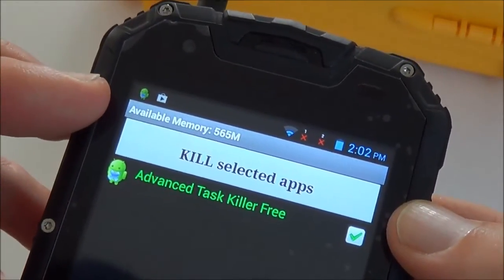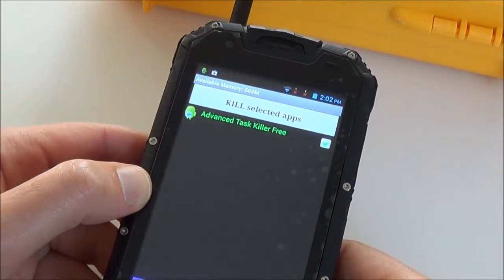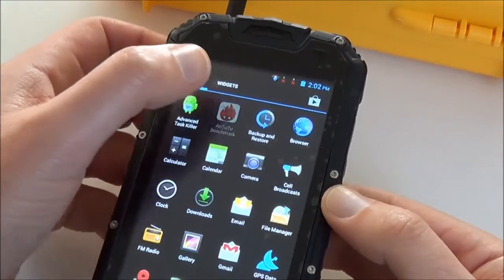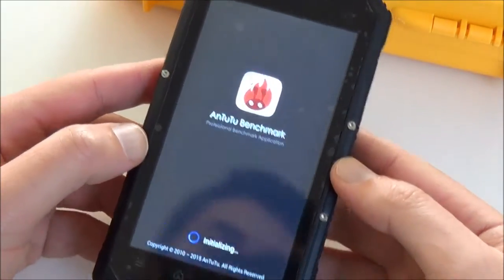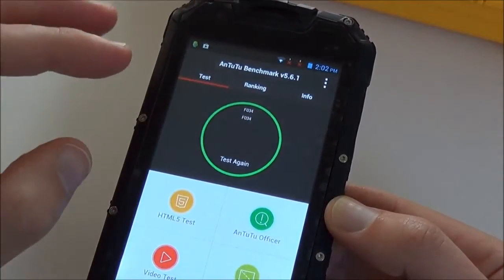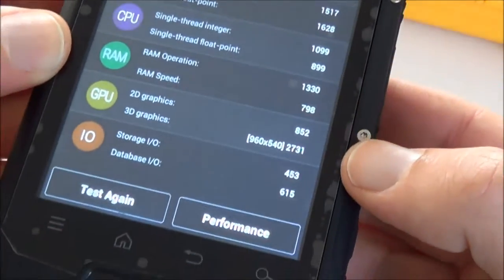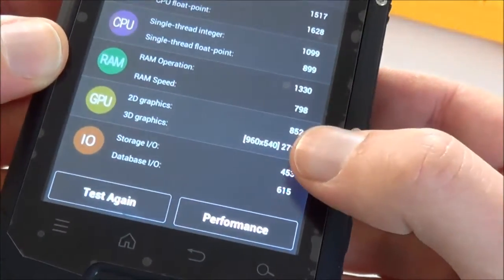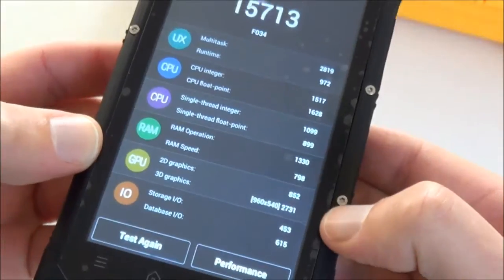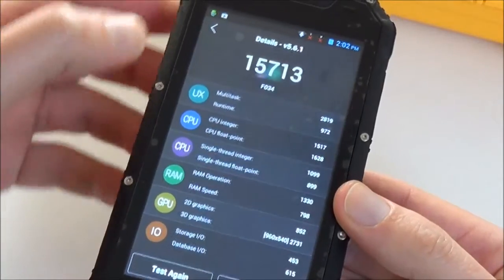We have 565 MB free memory, which means it's 1 GB RAM. I also have the Antutu benchmark installed — that's a benchmark for Android smartphones. The score is 15,700. It rates 2,731 for 3D games, so it's not excellent, but most apps will run on it.